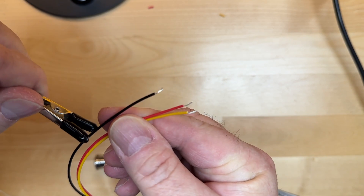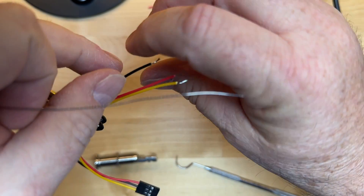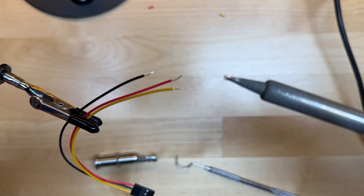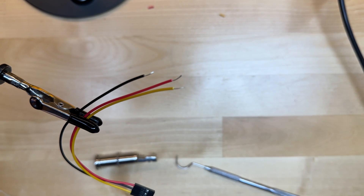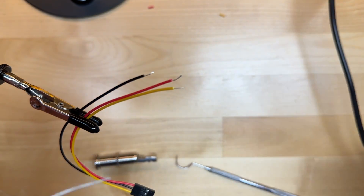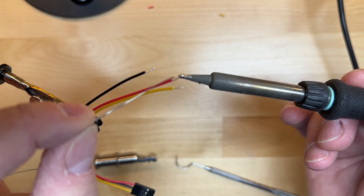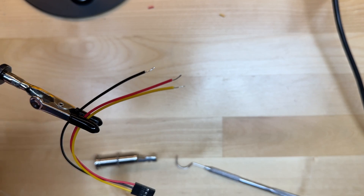Before I do anything, I'll want to tin the tips slightly so I can work with them — it makes it a lot easier than having strands all over the place. I'm using a digital soldering station, but you can use any soldering station. A normal soldering iron from a craft shop, Home Depot, or Lowe's will work just fine. To tin these, you always want to clean the tip first so it's shiny, put a little bit of solder on there, touch it to the wire, give it a little solder, and you'll see the solder just flows into it. It only takes a second.